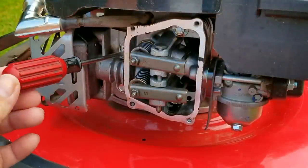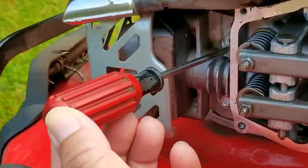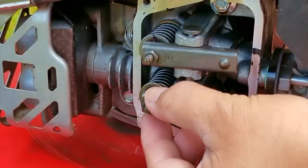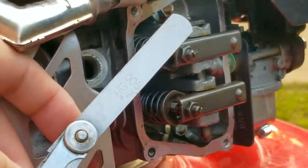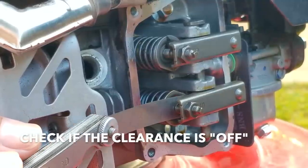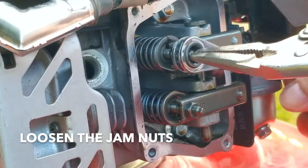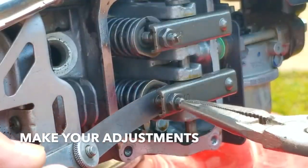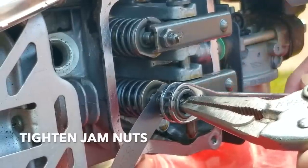The last thing we need to check for is compression, but since we have the valve train open and visible I want to check the valve lash first. I'm going to put the piston to top dead center at the top of the compression stroke. I don't remember the exact spec for this engine, so I'm going to use a five thousandths of an inch feeler gauge. It should just drag in the clearance, but unfortunately it's very loose. To adjust it, I'll hold the inner bolt, loosen the jam nut, make small adjustments to the inner bolt until the feeler gauge just drags, then tighten the jam nut and check one more time. I'll do the same for the upper rocker arm.